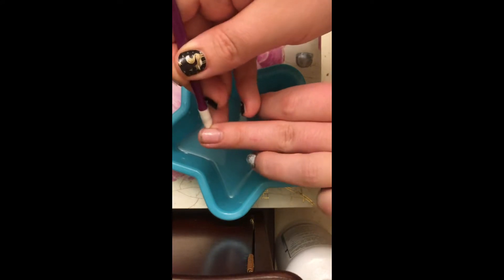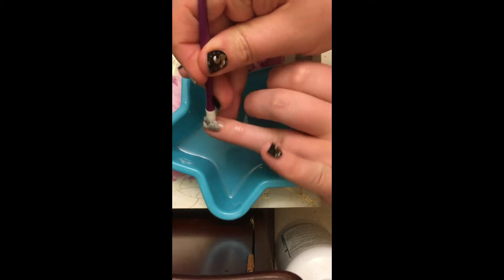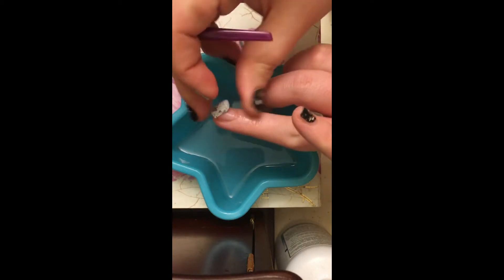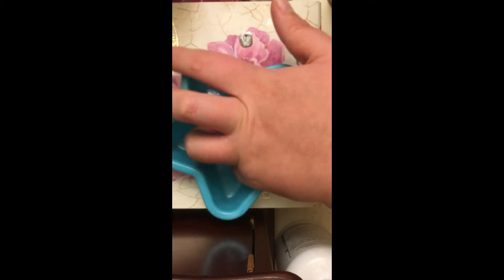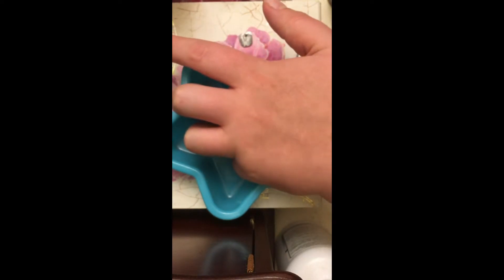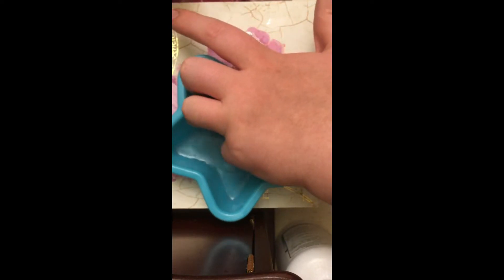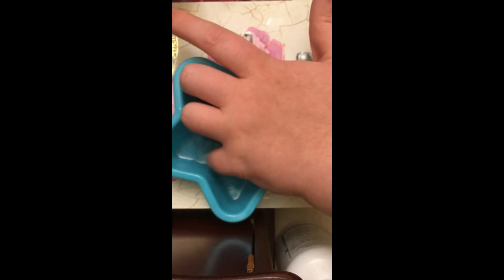Just trying to show you guys how easy it is to take them off. That one came off really nice. Beware — if you have any little cuts on your fingers, be careful with the remover because it'll probably sting a little, so I have a little bowl of warm water to stick your finger in.